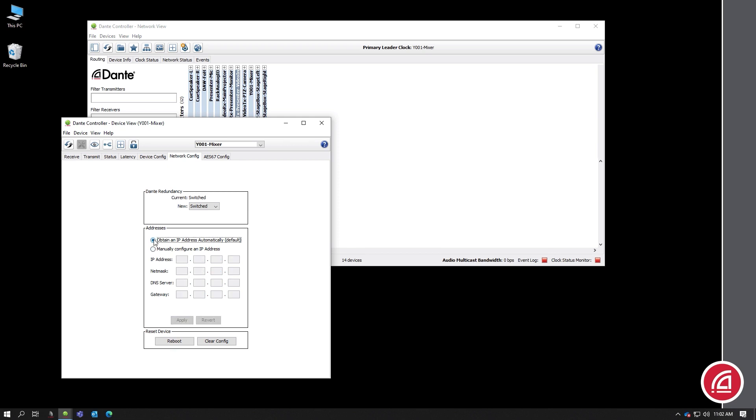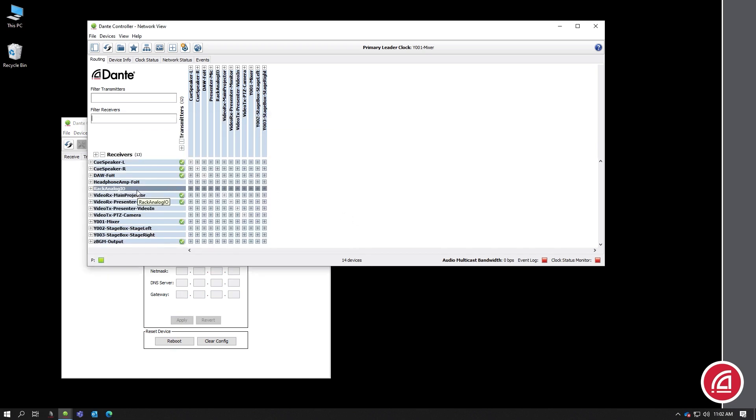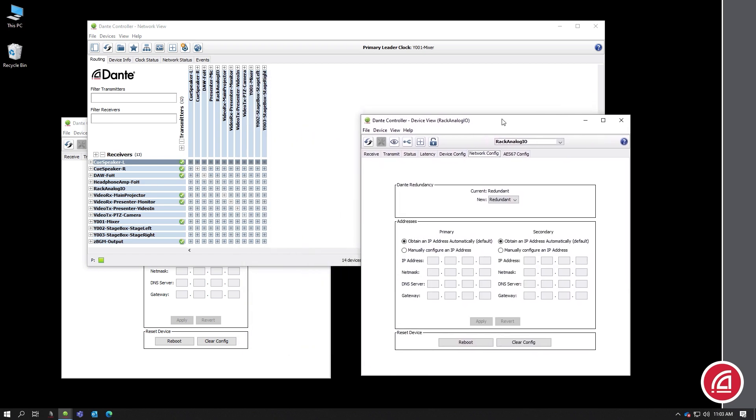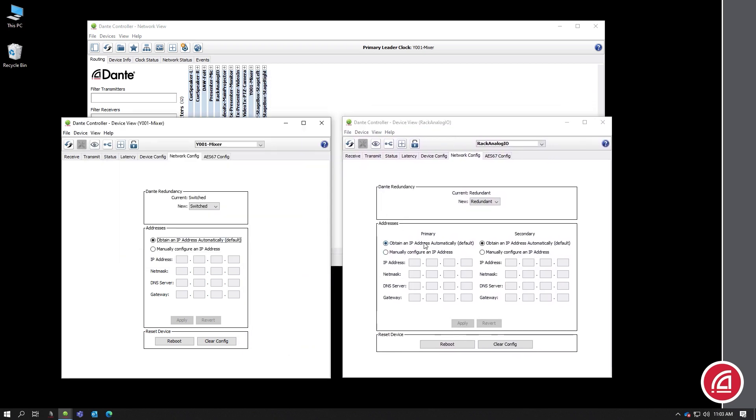This is what the device looks like if you just have one network port or if it's set in switched mode. If you have a device in redundant mode, you'll see settings for each network port. And of course, to change the mode, many devices will let you change this from Dante Controller right here.